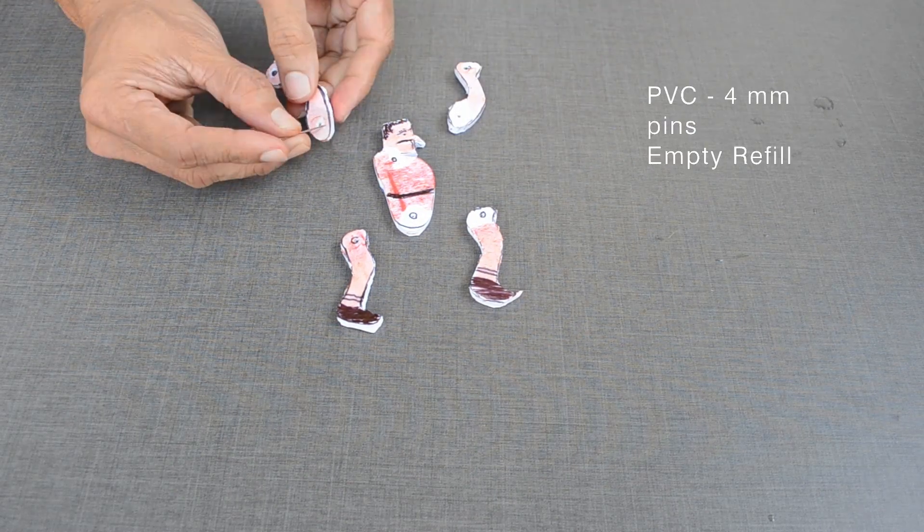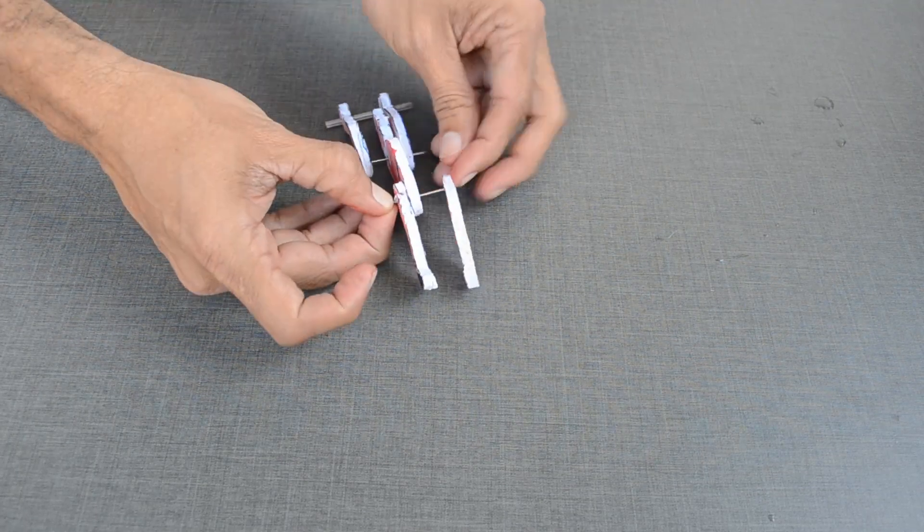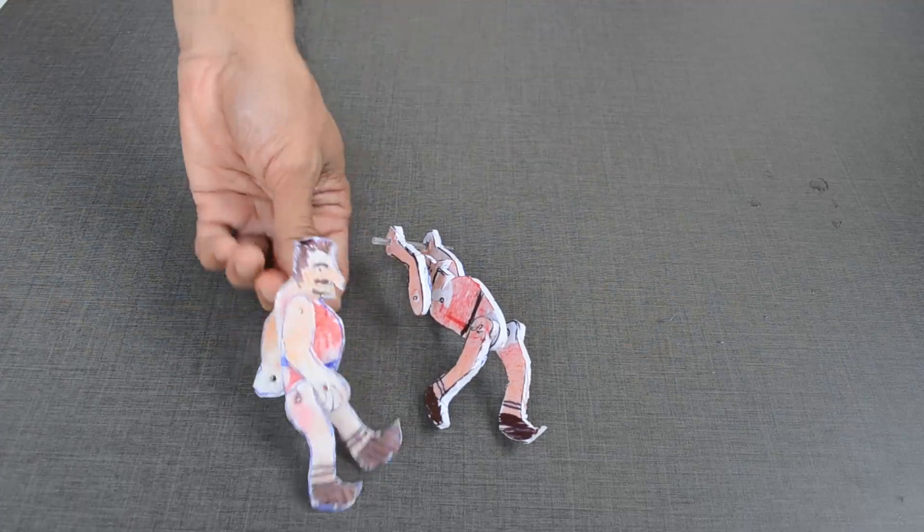Initially, I made the acrobat with PVC sheet, pins, and a blank refill. But this was too heavy for the wheel I built. Hence, I had to build another one with a thinner plastic sheet.